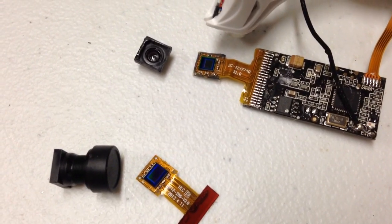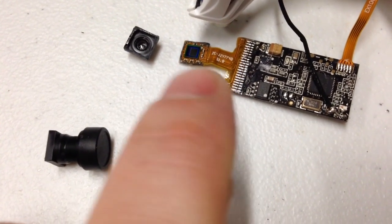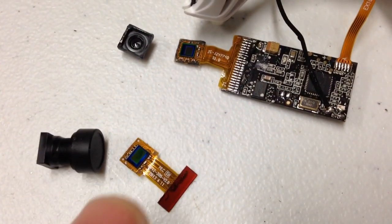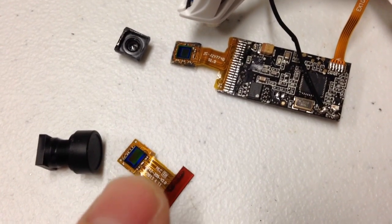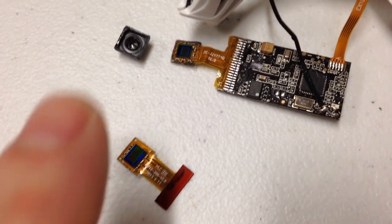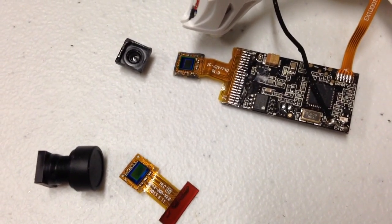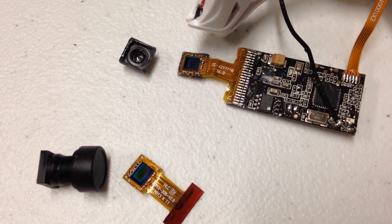I delicately ran an X-Acto knife around the perimeter of this and was able to separate that off of that. I took that lens and test fit it onto this one just to see if it does fit, and the four little posts line up for those four little holes perfectly — it snaps right down in. So I'm betting we're going to be able to simply bond this onto that and it'll be a perfect fit, without any risk of damage, dirt inside, or getting the lens crooked which would cause focus issues on one side of the frame.